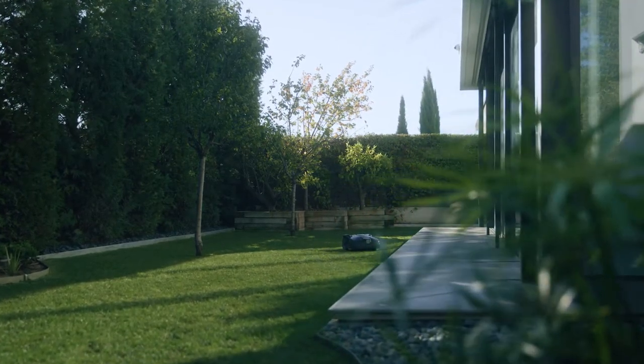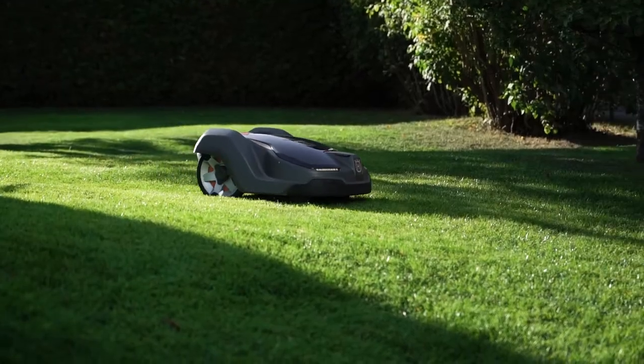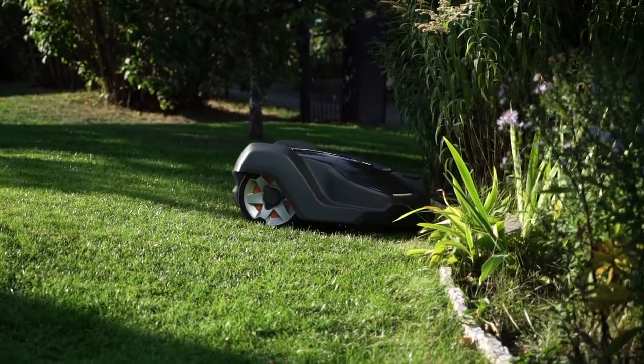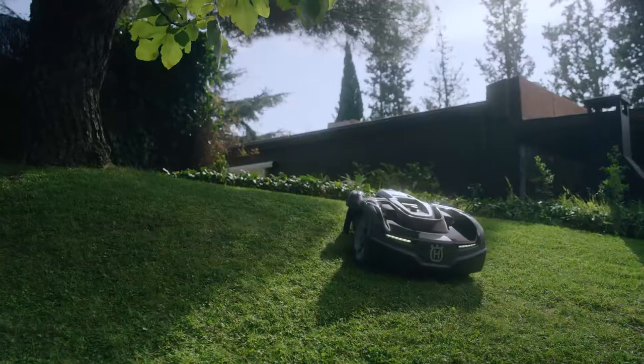We advise you to watch it in full before you start your installation to ensure you get the best possible experience with your robotic lawn mower. The installation principle is identical for many Automower models, regardless of feature level.